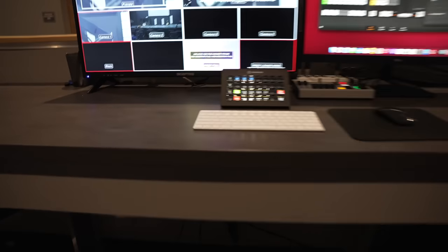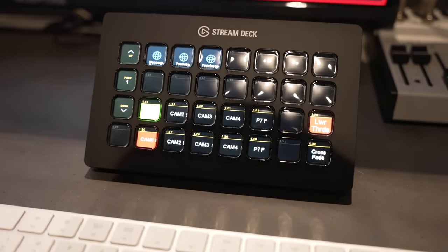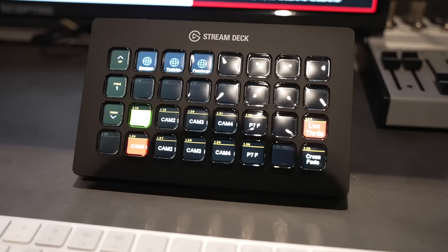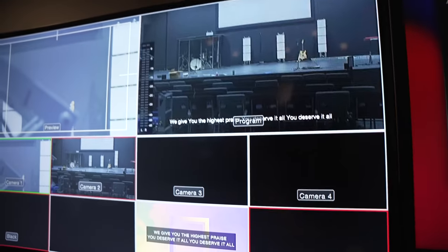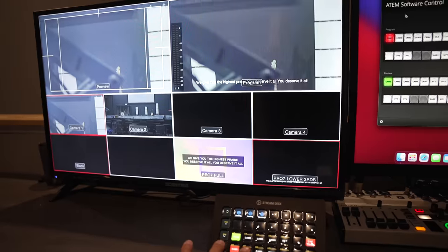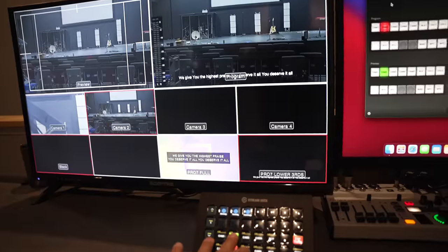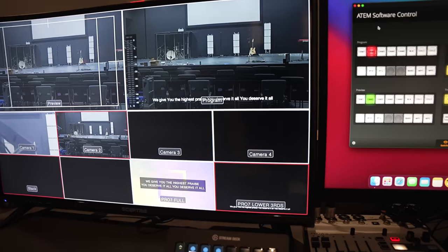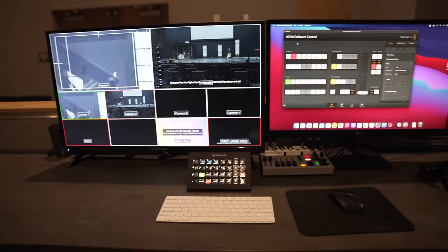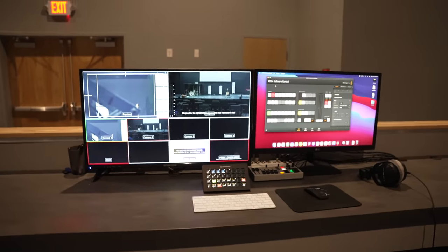The ATEM Mini is connected to the Stream Deck here that I added to this setup. This is a Stream Deck XL — the biggest one you can get. We're not using all the buttons, but what's really great is it simplifies the switching experience for volunteers. The red buttons on the bottom are the program changes, so you're pressing program cues to switch between camera inputs, and then the green buttons let you preview something before cutting to it. The crossfade button is on the bottom right.